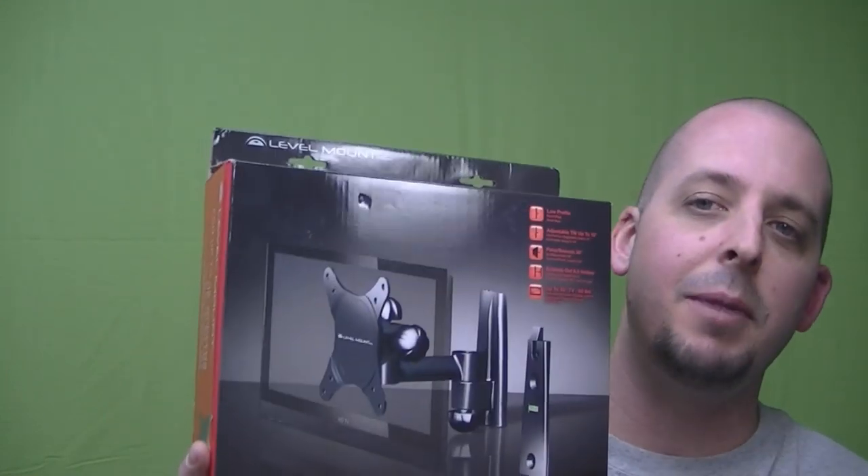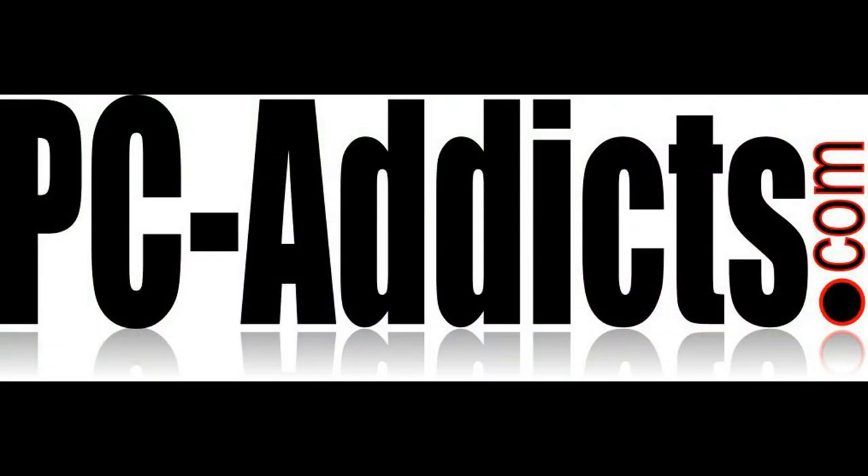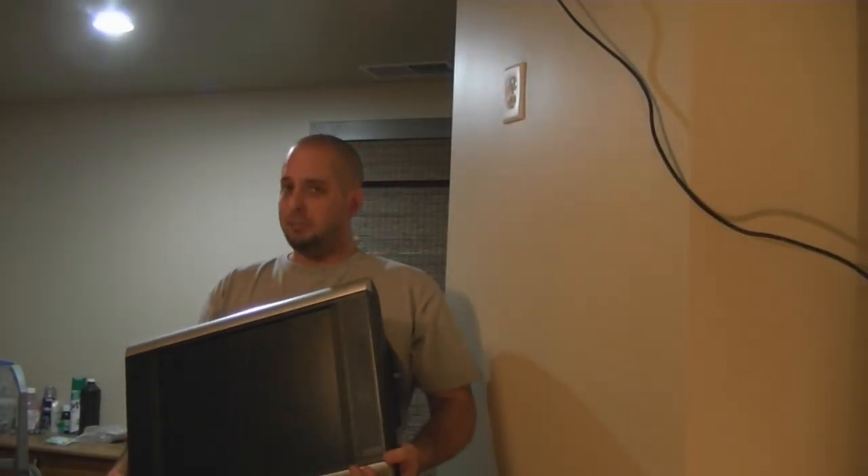Hello, this is Chris D. from PC-Actics. In this video we're going to be mounting up our TV on our bedroom wall using this level mount by Alexa. Not in front of my computers this time, rather in my bedroom.